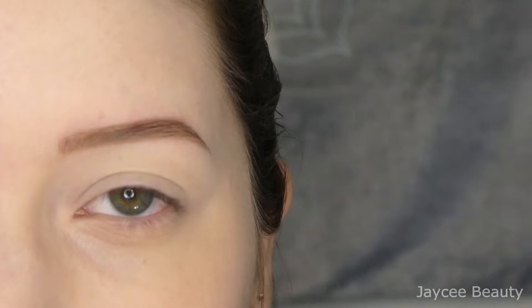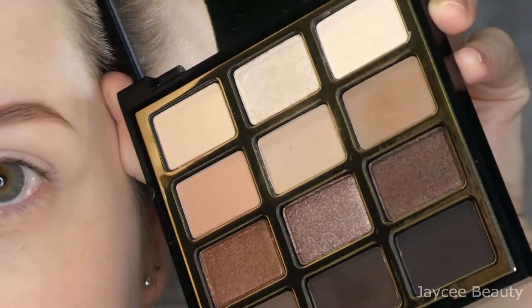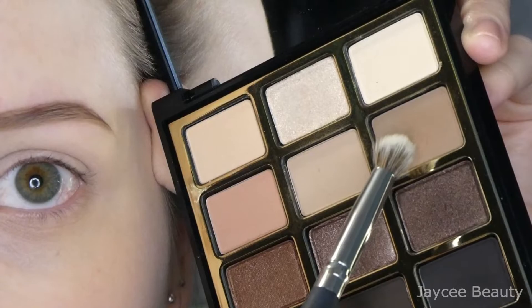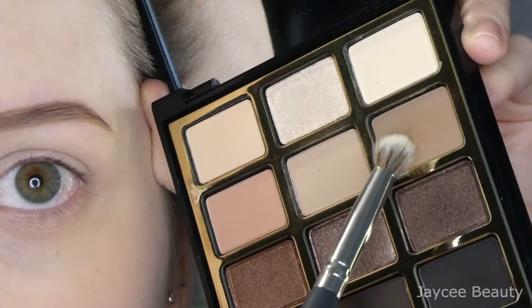I already have my lids set with some concealer and powder. The first thing I'm going to do is go in with this Milani Soft and Sultry palette. I'm going to use my BH Cosmetics Studio Pro brush number eight — it's a really nice little fluffy crease blending brush — and I'm first going to go into this medium brown shade and put that in my crease area.